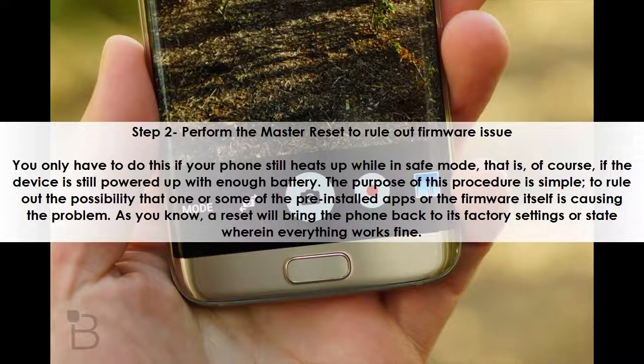Step 2: Perform the master reset to rule out a firmware issue. You only have to do this if your phone still heats up while in safe mode — that is, of course, if the device is still powered up with enough battery. The purpose of this procedure is simple: to rule out the possibility that one or some of the pre-installed apps or the firmware itself is causing the problem.